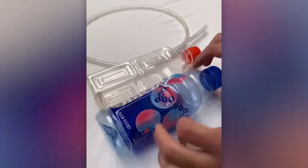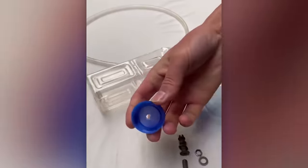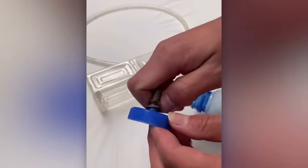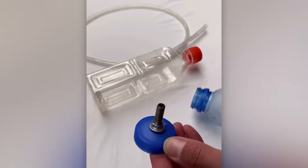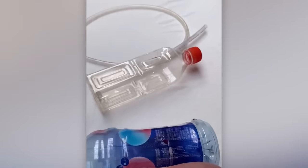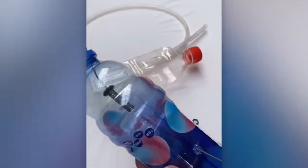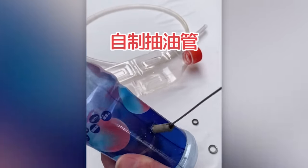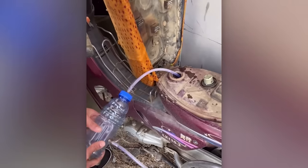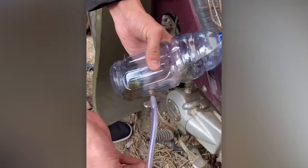Have you already checked if the fuel tank lids on your equipment are securely closed?